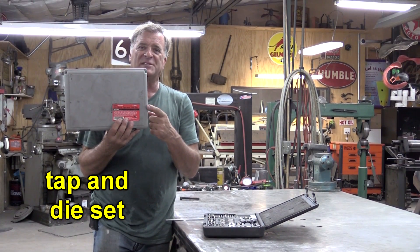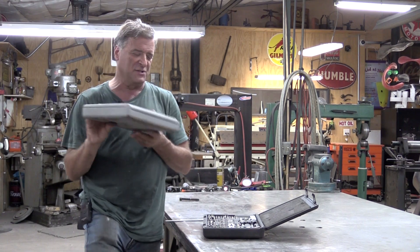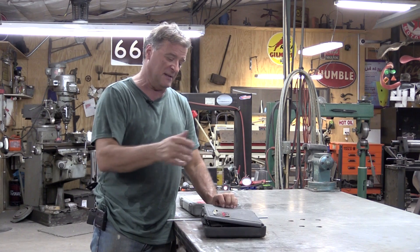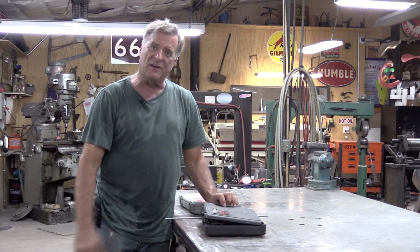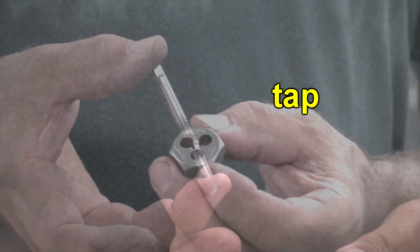So this is a tap and die set. This is from Craftsman, but you can get lots of different variations on them. This is a metric set for metric nuts and bolts, and then this is the SAE set, or American set, for everything else. This is a die, and this is a tap.